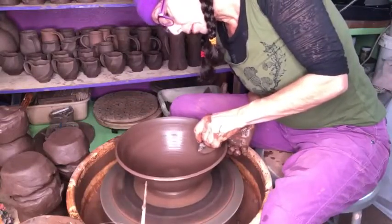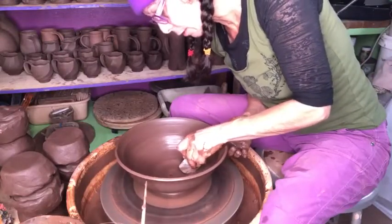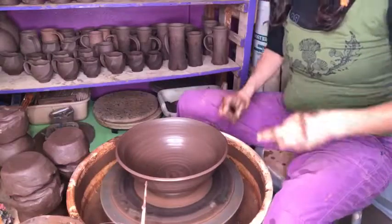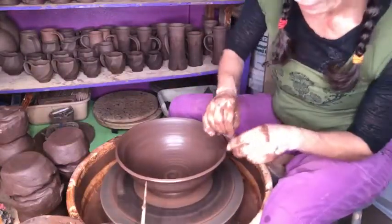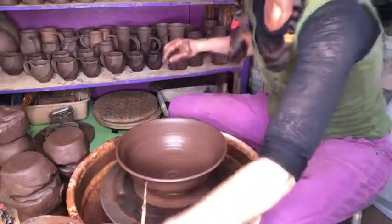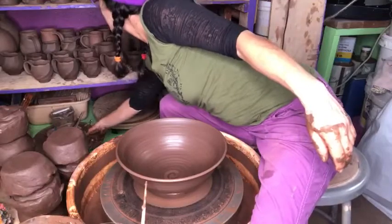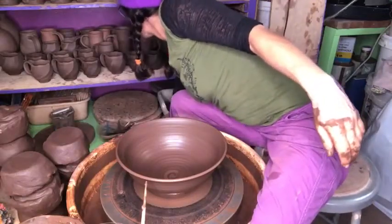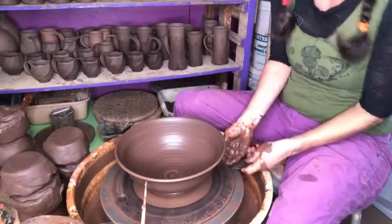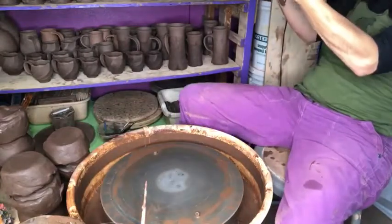This tool that I'm using here is called a rib. I'm also really aware of my shoulders - relaxing my shoulders, my jaw, my face, breathing. It's so easy to forget the basics. I'll actually leave this and cut it off later, and try not to push it straight into my throwing stick. I'll just check the size - yes, I like the shape.